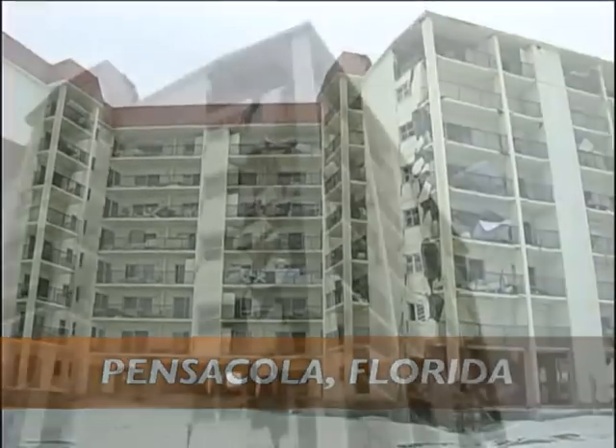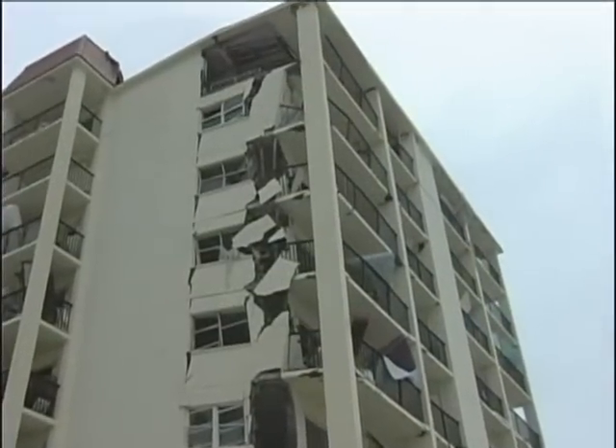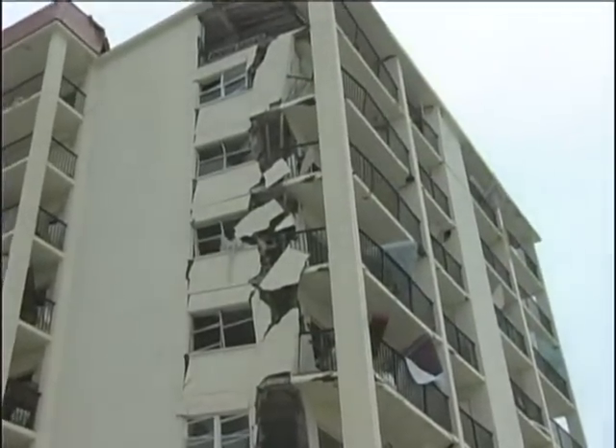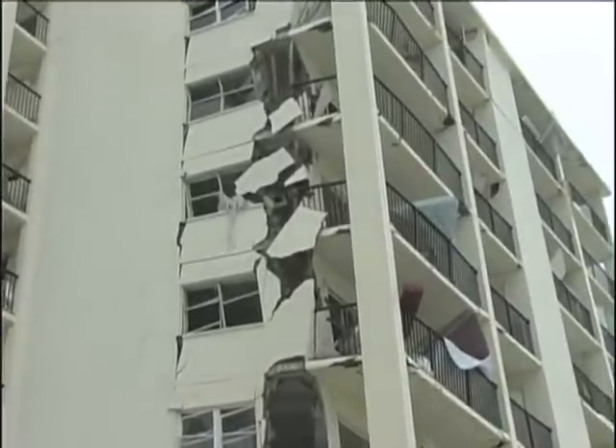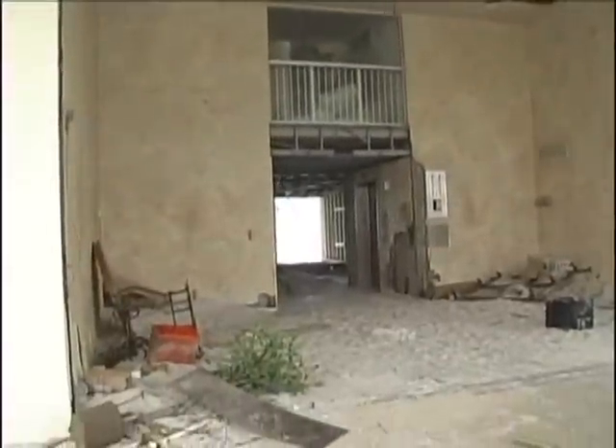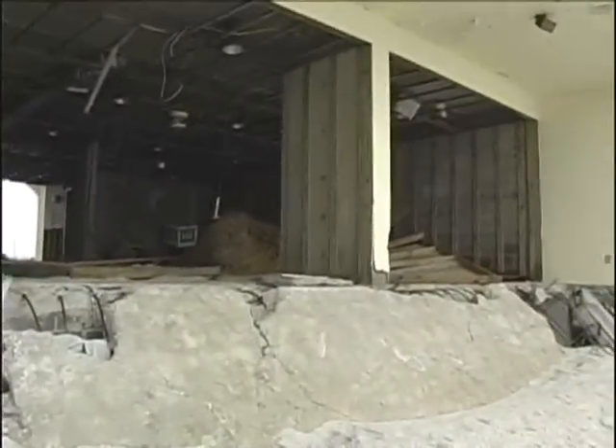Along the Gulf Coast, it now sits damaged beyond repair — the victim of Hurricane Ivan — with its fate resting in the hands of a wrecking ball. Before the wrecking crew arrives, measures must be taken to safely remove the asbestos popcorn ceiling and other asbestos materials in a way that ensures there will be no release of asbestos fibers into the environment.